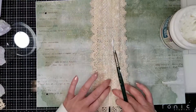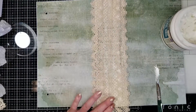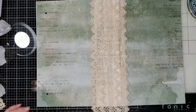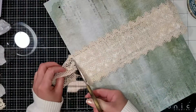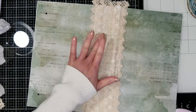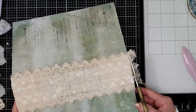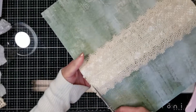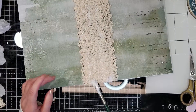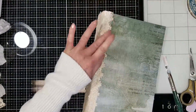It goes perfectly with the vintage look that this collection has. I'm going to add more 3D gloss gel on the borders just to secure. Now I'm trimming off the excess lace and with the bone folder I make a little pressure to secure that the gel sticks well. I add a little more adhesive on all the borders.